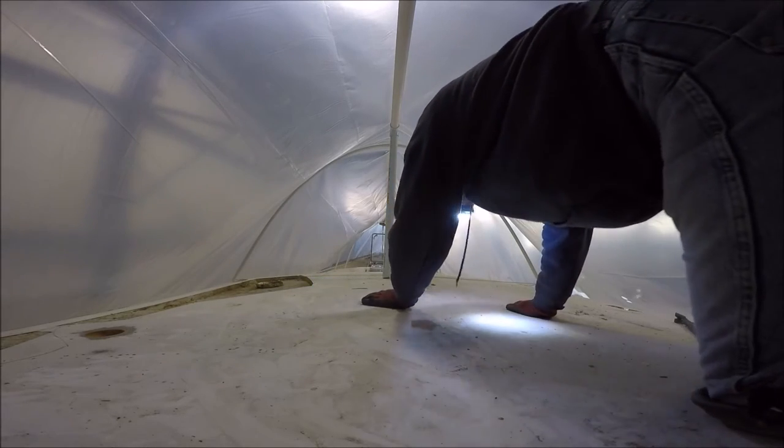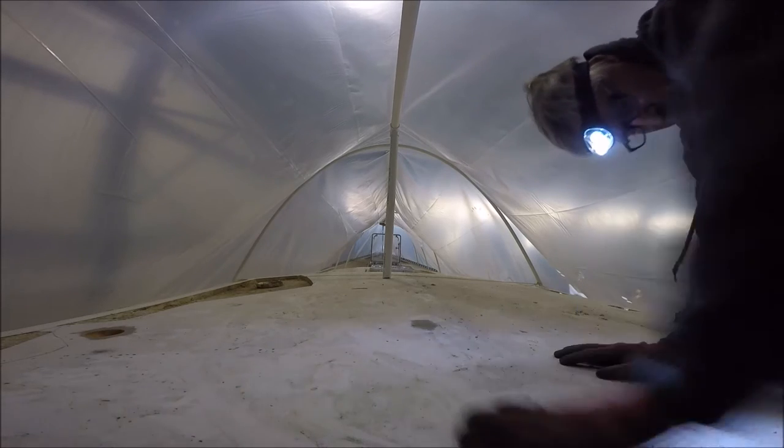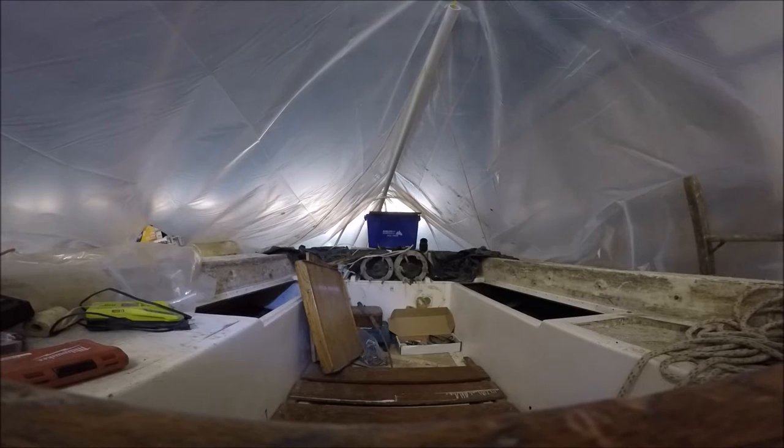So I covered the boat in plastic. This creates another problem in that it makes working on the deck a bit more difficult, but the plastic is necessary until the weather stays consistently above freezing and we don't have the condensation.